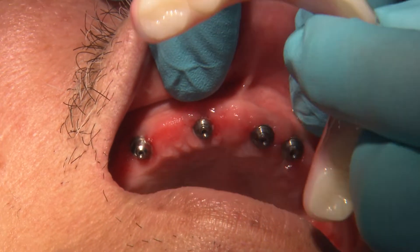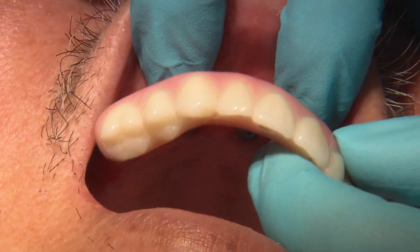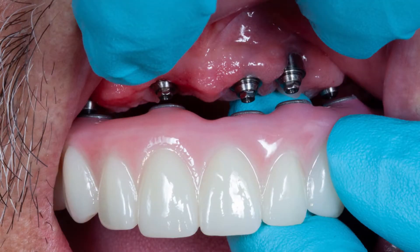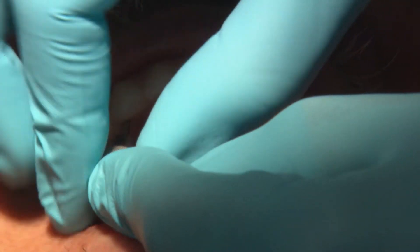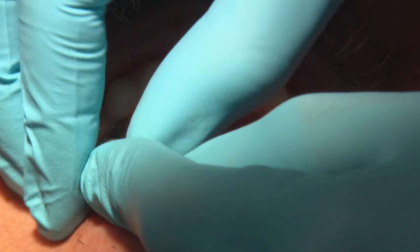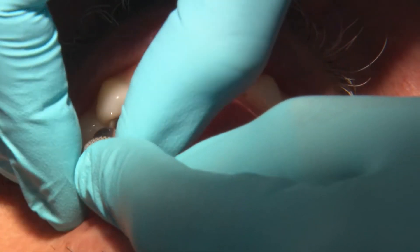When seating the definitive Bruxer full-arch prosthesis, just as we did with the PMMA, I like to lightly hand-tighten each screw. You should not feel resistance. If you do, make sure the top of the multi-unit abutment is clean and the screw channel is free of debris.